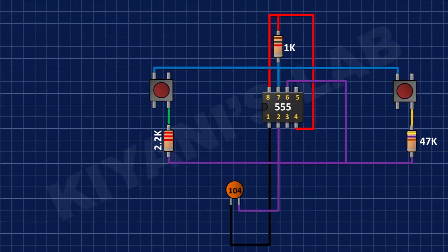After that, I have connected a 0.1uF capacitor to pin number 2 of the 555 timer IC and ground.